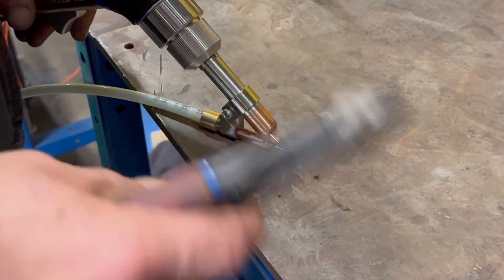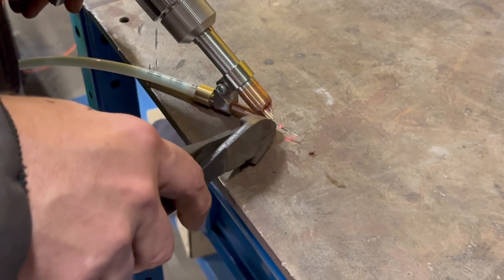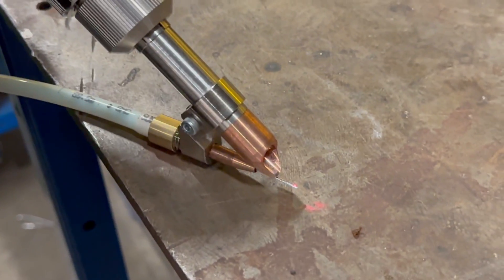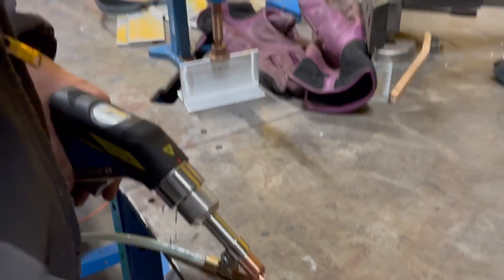When you feed out your wire and want to start with a new tip, you can see the laser light here indicating where you need to trim the wire. You trim it right on that point, so the laser should be right at the tip of the wire — and that's where you're going to start welding.